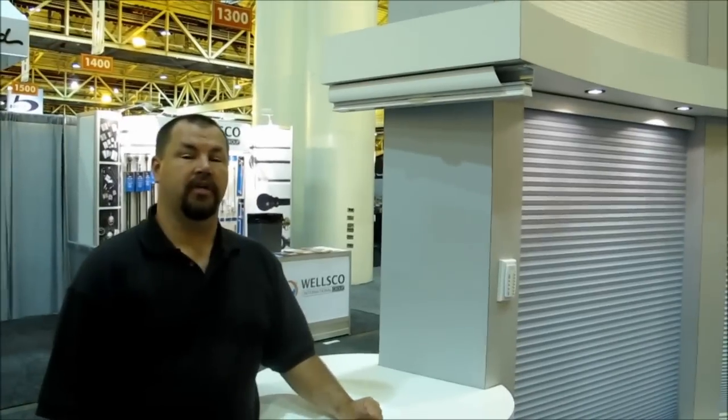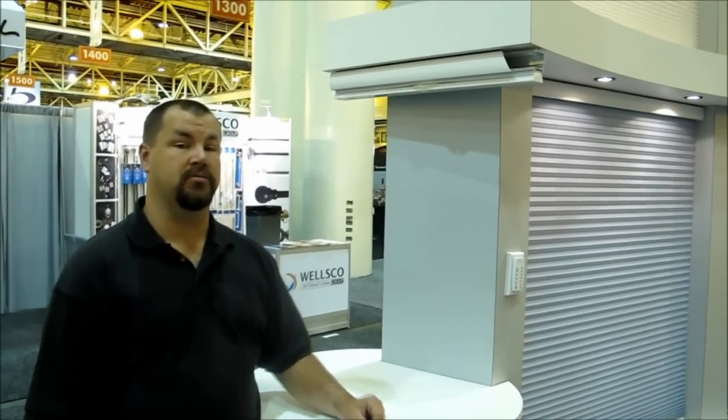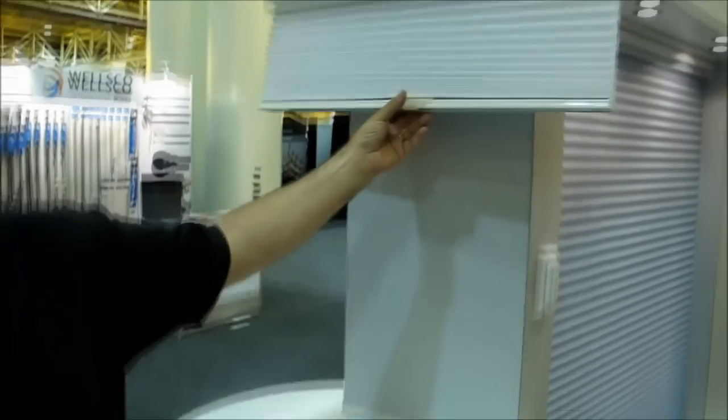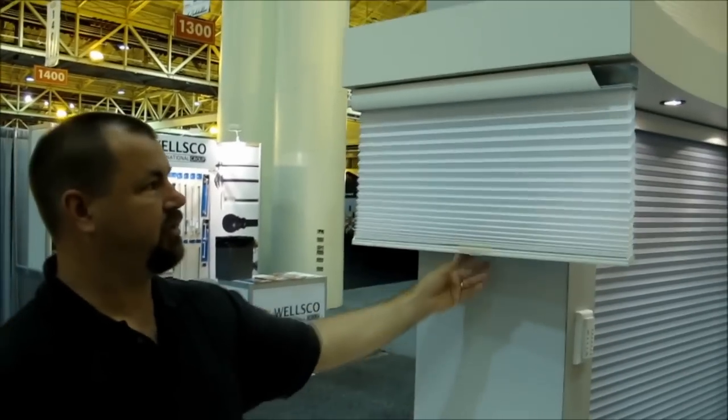Hello and welcome to 3 Blind Mice window coverings. Today we're at the Q-Motion booth showing off their new cellular shade honeycomb system. What they've got here is a cell shade with a cord-free lift system, so you can manually operate the shade wherever you'd like, and it stops wherever you'd like.